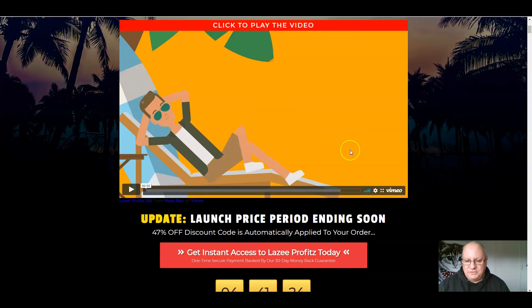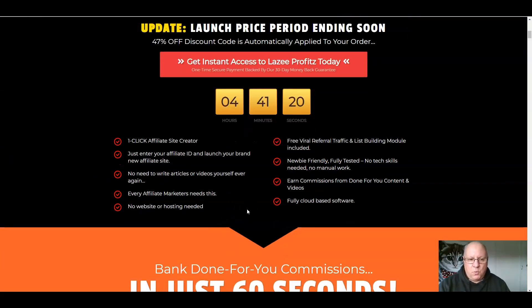This is Jason Fulton in the sales video. The key points are that it's a one-click affiliate site creator — you just enter your affiliate ID and launch your brand new affiliate site. There's no need to write articles or create videos yourself ever again. Every affiliate marketer needs this, whatever level you're at. You don't need a website or hosting, you just share the URL. Free viral referral traffic and list building is included. It's newbie friendly, fully tested, no tech skills needed, no manual work, and you earn commission from done-for-you content and videos. It's all fully cloud-based.